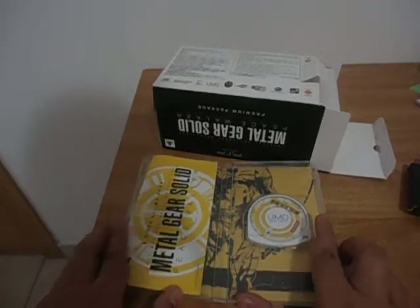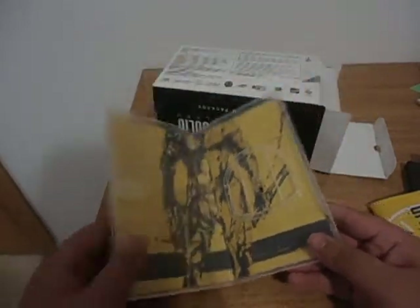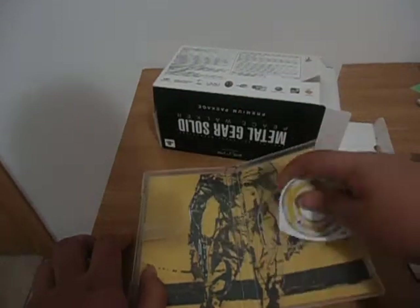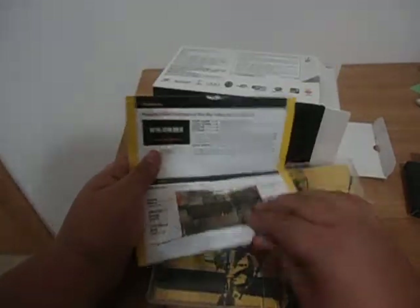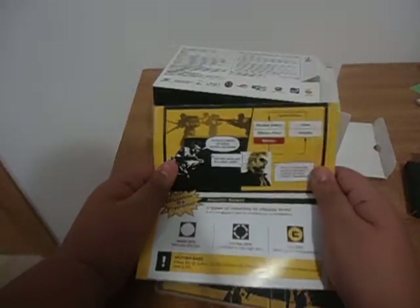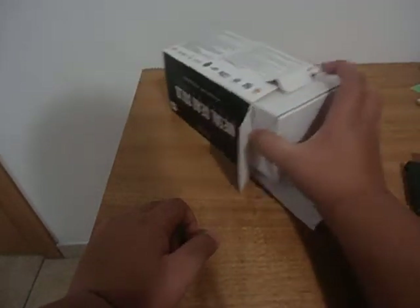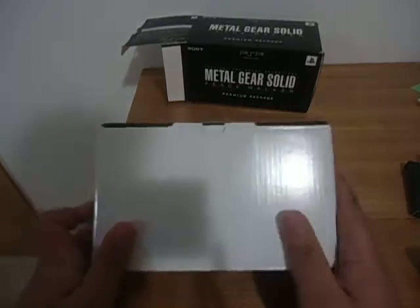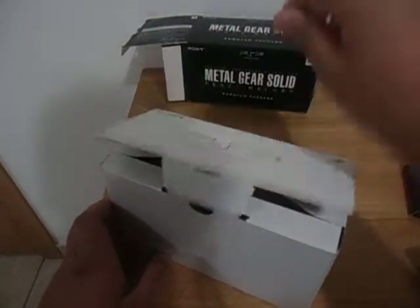If we open it up, we have a sweet background. Here's the UMD itself, it's pretty sweet. And here is the manual, which is kind of weird because I'm kind of reading it like this — it's like a PSP. It is in color, I really like that. What would be really cool is if they made a Metal Gear Solid HD collection or something similar.